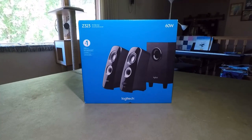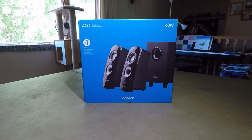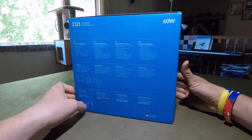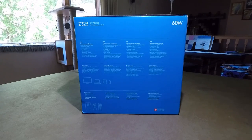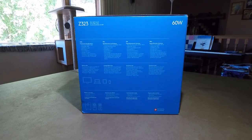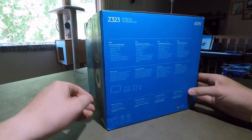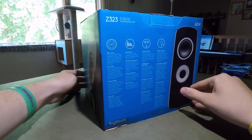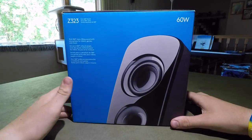Hello everyone, this is JP Tech here, and today we'll be doing an unboxing video of the Logitech Z323 speaker system. Here it is in front of me in this box. Spinning around, this side gives you all the specifications: RMS 30 watts, max output of 60 watts, the subwoofer is 18 watts, the two satellites are 6 watts each. It has a headphone jack, RCA input, 3.5 millimeter input, volume control on the right channel speaker, and 360 degree sound.